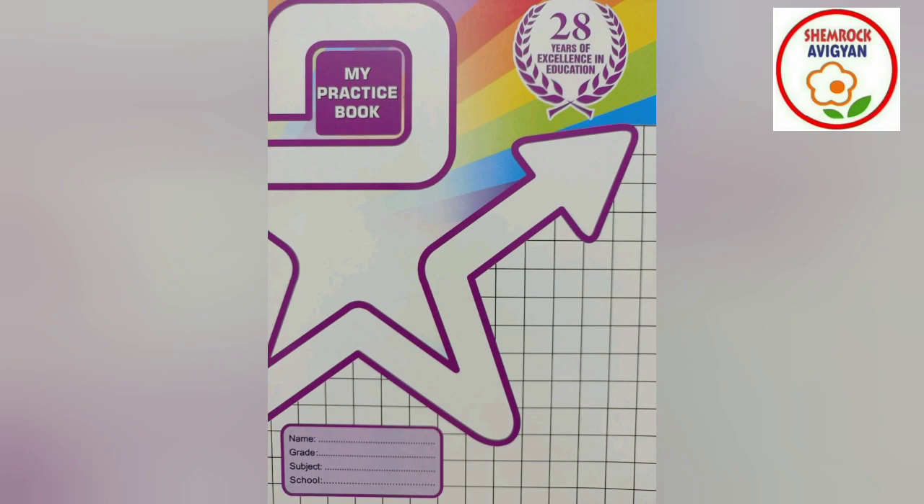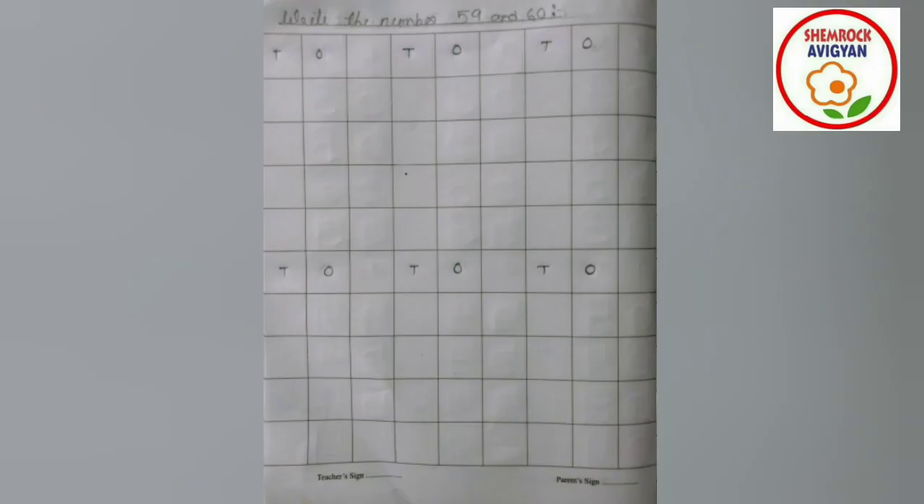My Dear Parents, hope all of you are having a great week. I am going to show you my practice book. How are you all doing? Hope all of you are having a great week — then show me a thumbs up.